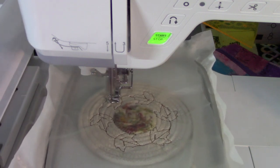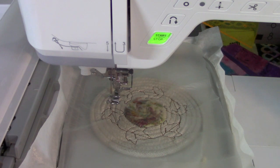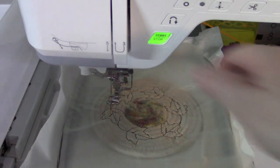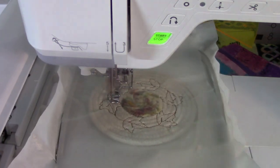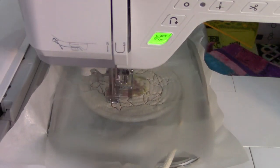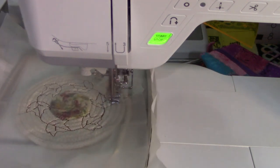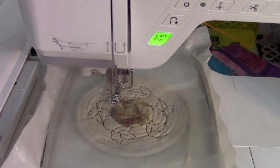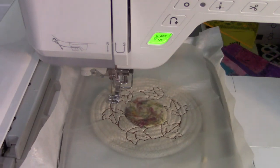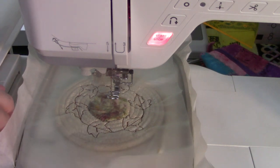I'm not going to let it cut. I'll raise the needle and go back again so I don't have a jump stitch to deal with. Now I'm going to remove everything and go back to the sewing machine to finish our bowl.